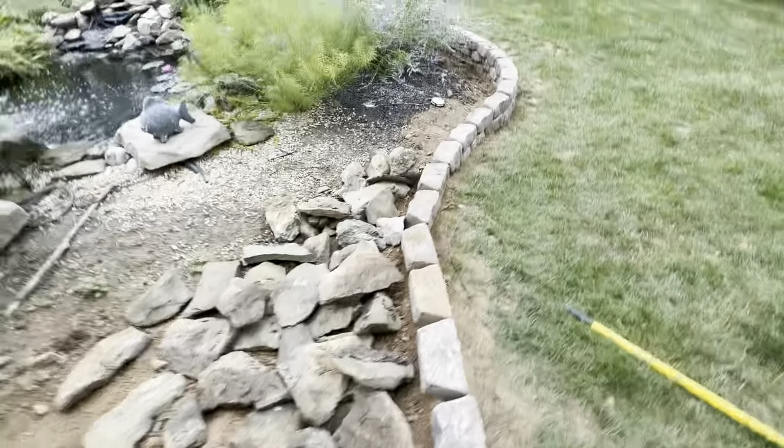Starting to break down this fieldstone wall now that I'm building up my retaining wall a little bit. So I'm starting to break down that fieldstone and get that squared away.